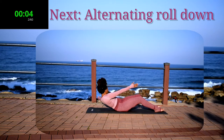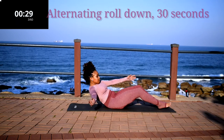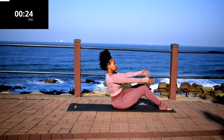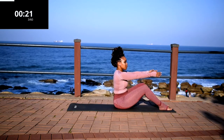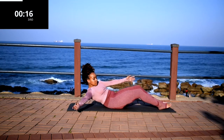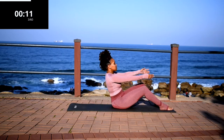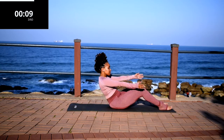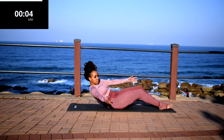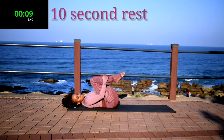Up next, we've got alternating roll downs. Alternating roll downs for 30 seconds. I want you to lean back as far as you can. Alternate those arms. Keep on going, don't give up. And it's almost over. Good. Take a 10 second rest.